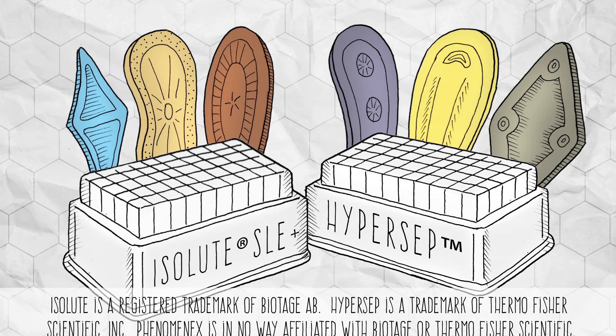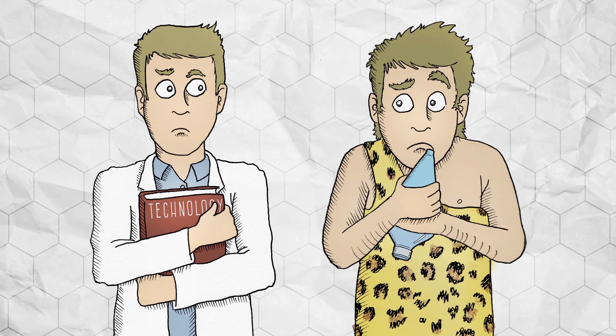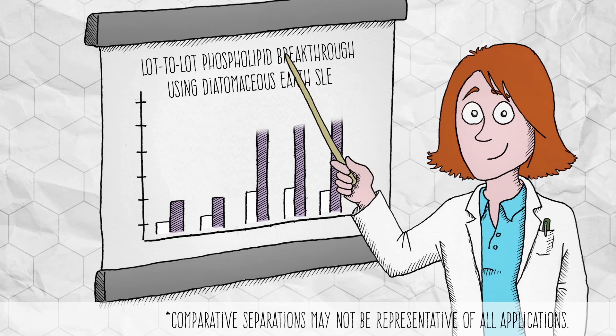That means that the material in your SLE product is super old. And you know what seems even older? Shaking liquids to perform a liquid-liquid extraction.